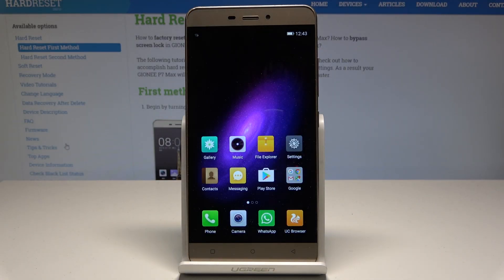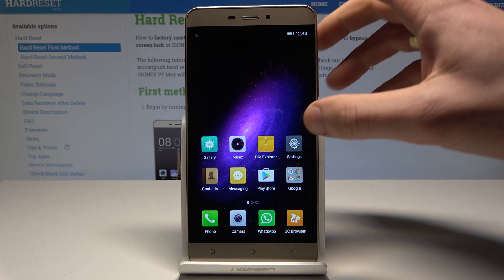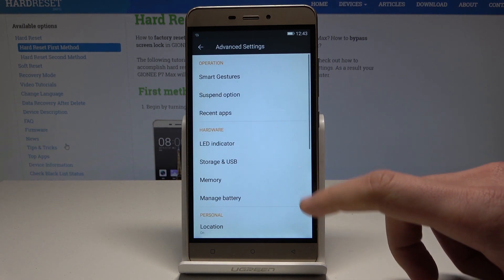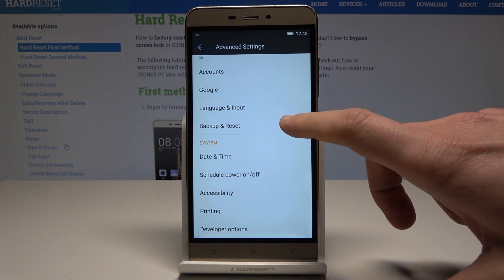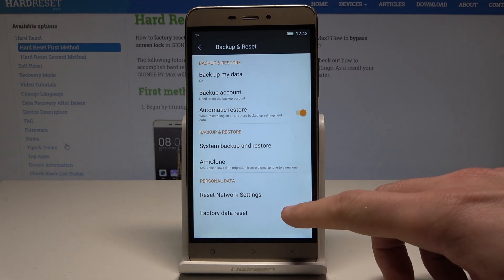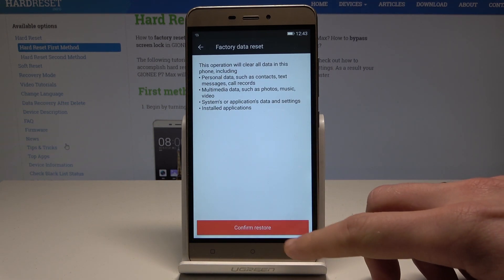I have the Gianni P7 Max and let me show you how to accomplish the hard reset by using the Gianni settings. At the very beginning, let's use the settings icon, choose Advanced Settings, then scroll down and choose Backup and Reset. From the following options, let's find and select Factory Data Reset, then tap Confirm.